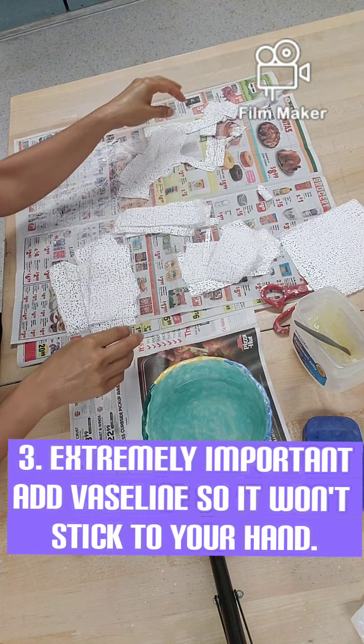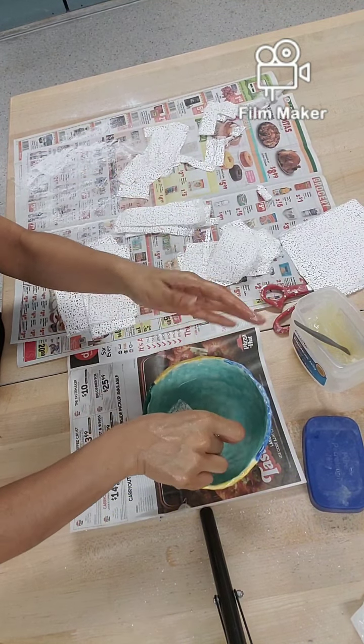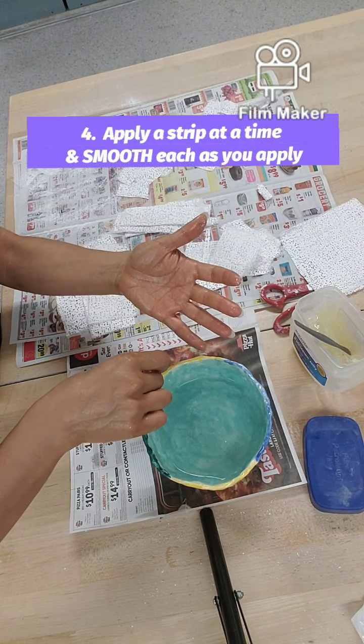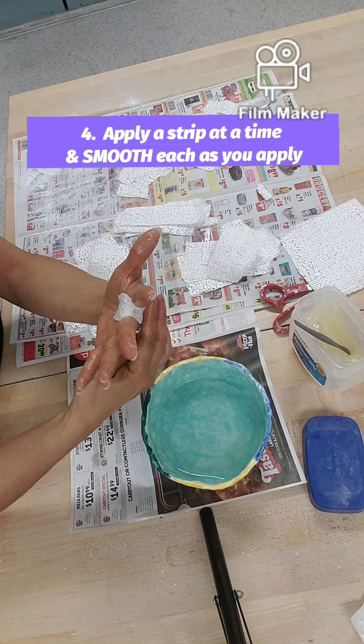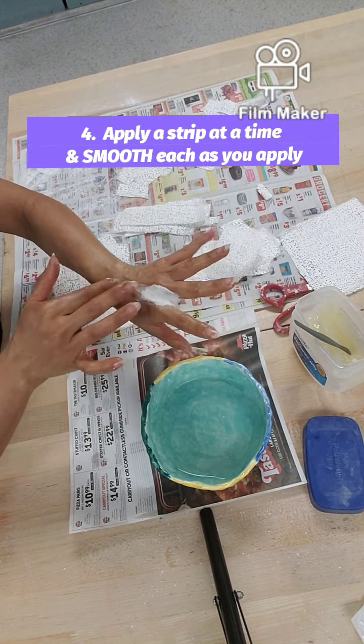You want to start with small pieces like this for the fingers. Just put it right through the finger area like this, and then smooth it out.